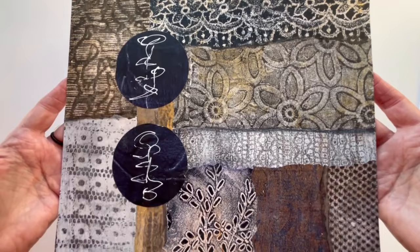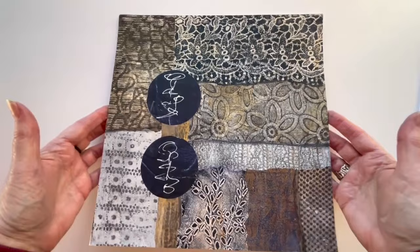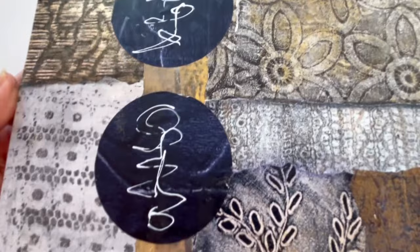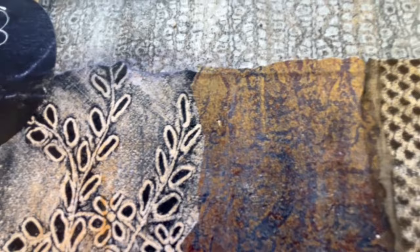I hope you like it and will give Gelly printing with fabric a go. Please like and subscribe to my little channel — that would make me very happy. So stay creative and take care. Until next time, bye bye.